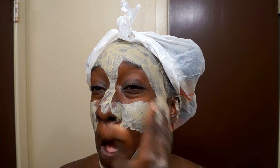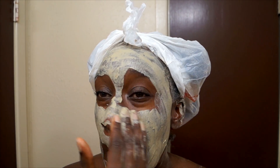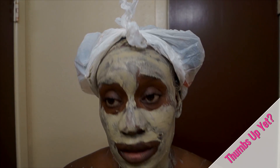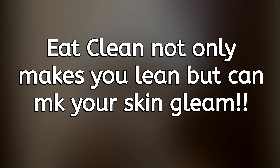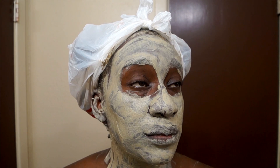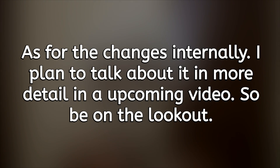Let me talk about some key contributors to the improvement of my skin. The first thing you have to look at when you have skin issues is internal — so I looked at my diet. I eat a lot of meat, specifically chicken. I cut the chicken out completely for a few months and my skin started to get better. I'm not vegan, but I do practice more of a vegetarian lifestyle. I also increased my vegetable and fruit intake, especially greens, and started drinking more ginger tea and green tea. I really believe all of those contributed to where my skin is today.